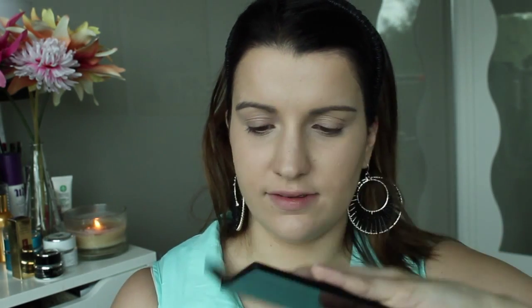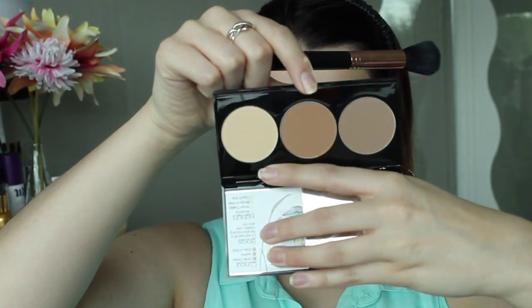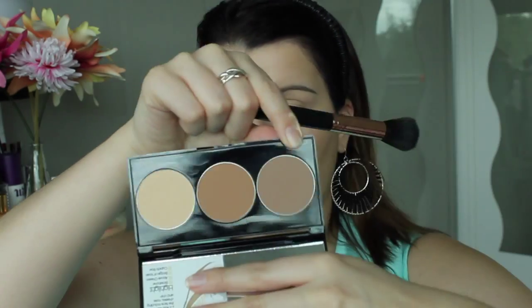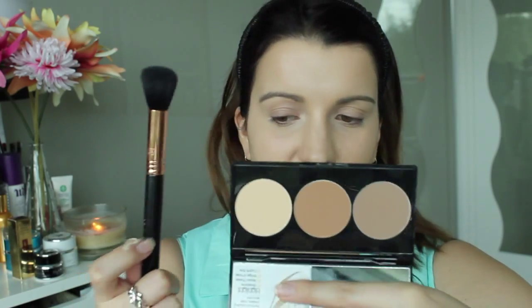I'm just powdering everywhere except underneath the eyes and on the bridge of my nose. To bronze and contour my face I'm going to be using this Smashbox contour palette — it has three colors: a yellow one for underneath your eyes, a bronzy warm-toned one for bronzing, and a gray tone for contouring. I'm going to apply the middle bronzing shade with my F05 brush from Sigma.